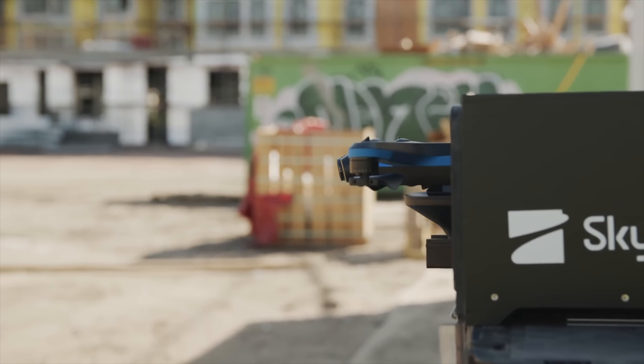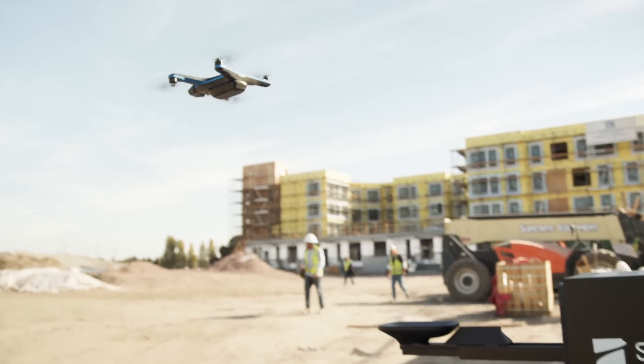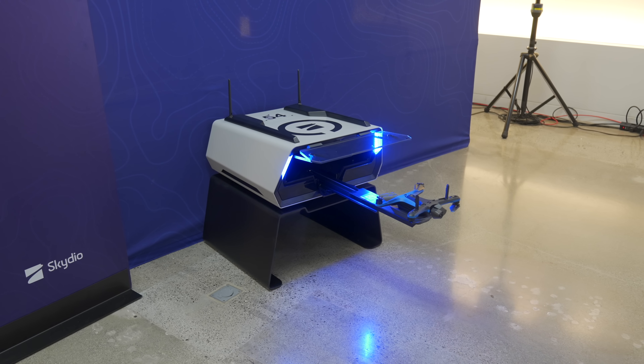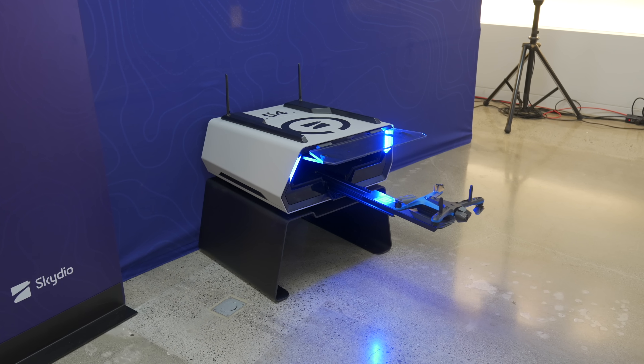If you remember, Skydio initially unveiled their dock about two and a half years ago, and that initial prototype was just a tiny metal box.